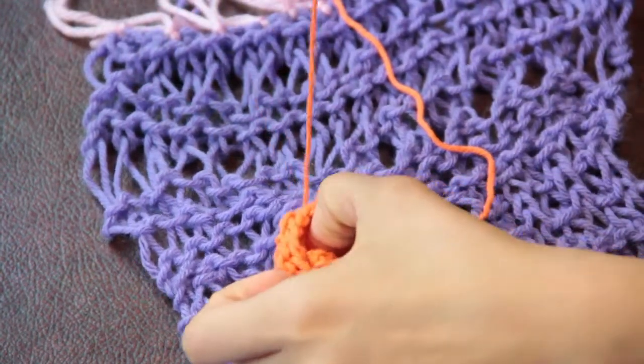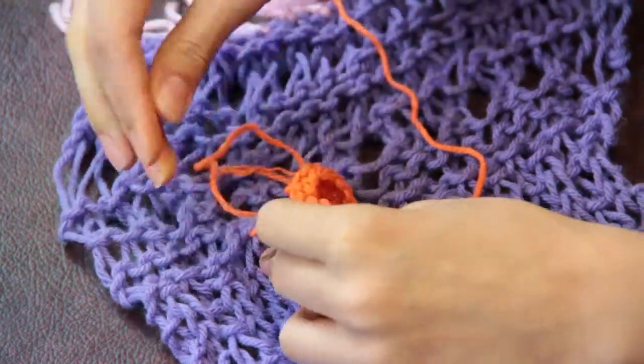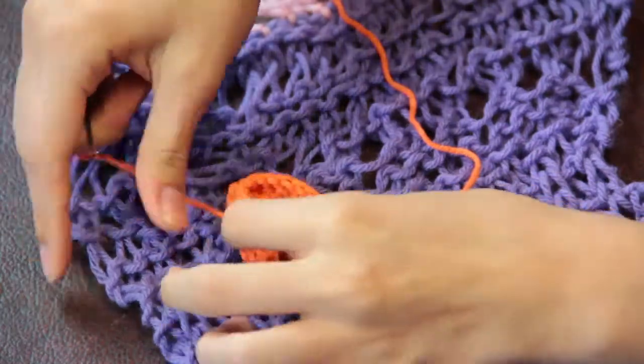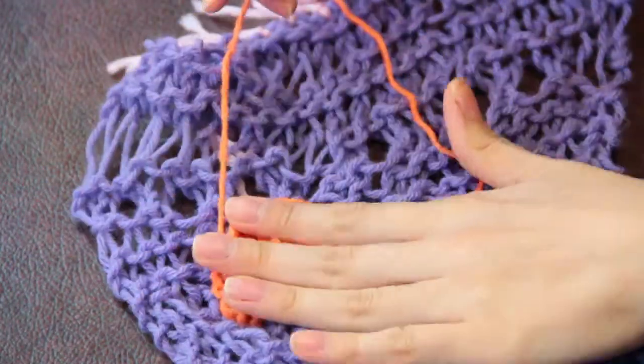After you've gone through your knitted fabric, you want to go back into the flower and pull the yarn through. Repeat this until your flower is securely attached to the back of your work, and then try to weave in that end so that you hide as much of the yarn as possible.